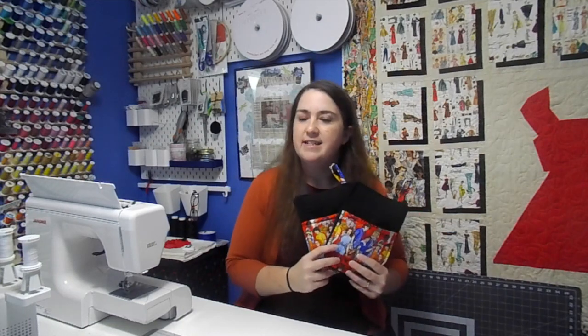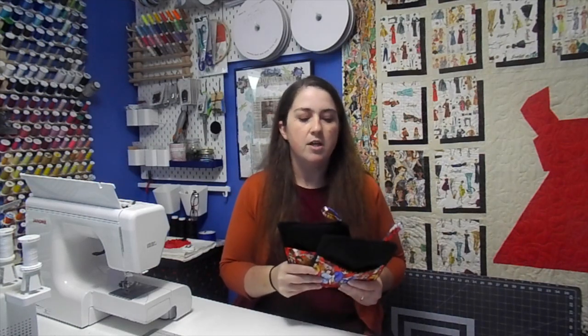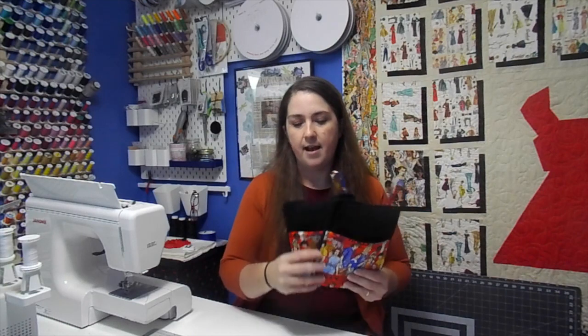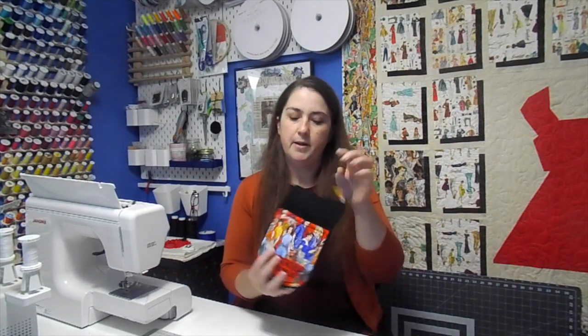Hey guys, welcome back to FaithWorks Designs. I'm Faith and today we're going to be doing something for teenagers. It's a lot harder to buy for them when you don't know exactly what they want and neither do they. A friend of mine messaged me and asked if I could make something for her daughter — she wanted a wash rag, but I wanted to make something a little more special. I found these online — they work kind of like a glove for washing and you can hang them up. It's just a little bit nicer than a wash rag.